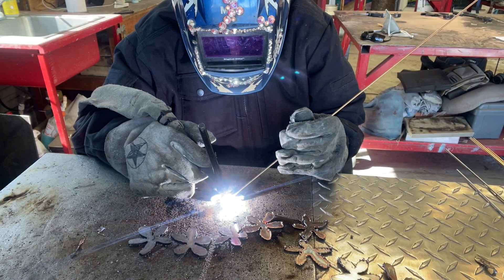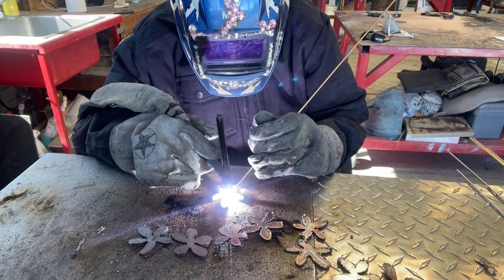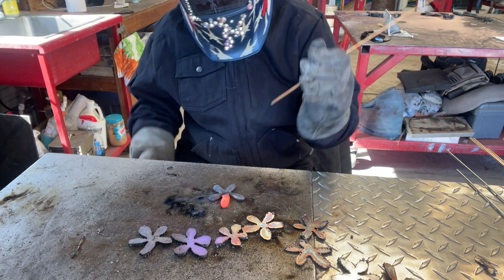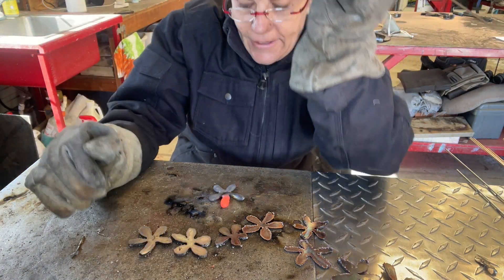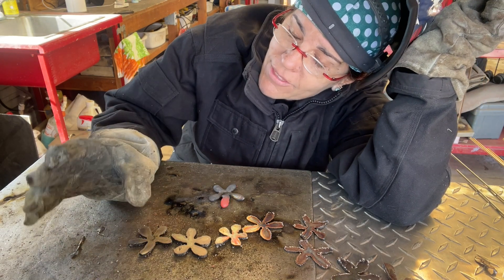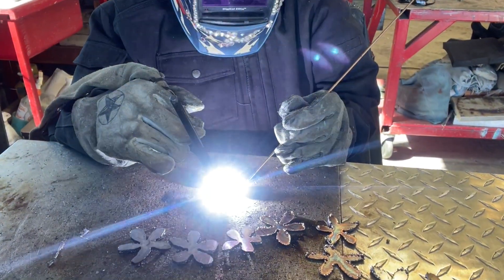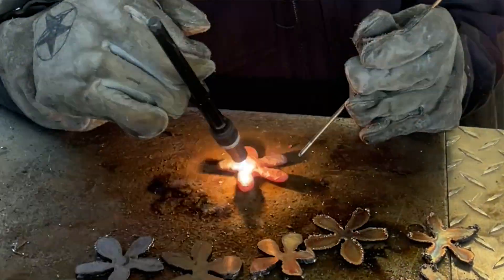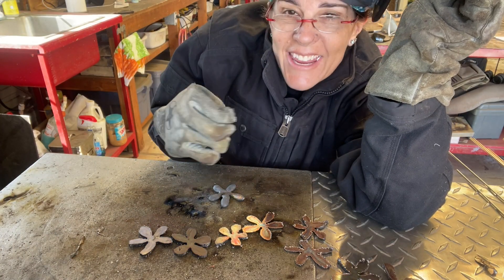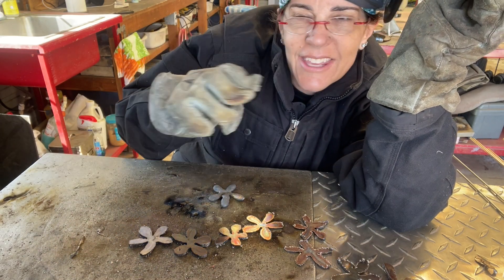The most important thing to me right now as I'm creating is just to generate love, love, love. As I do that, the form just takes its shape so beautifully — just with ease. So create with love.